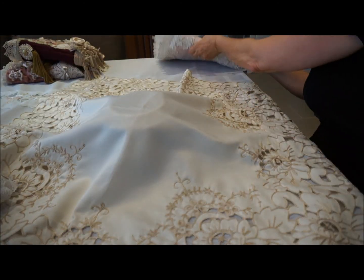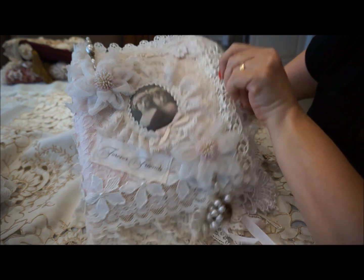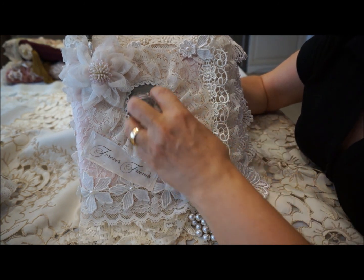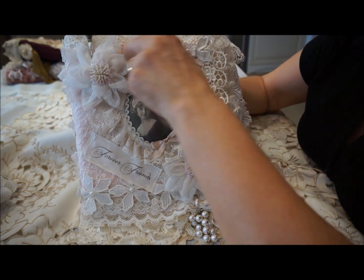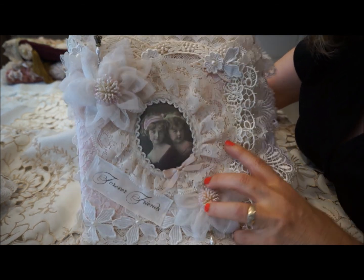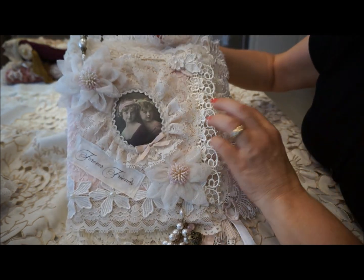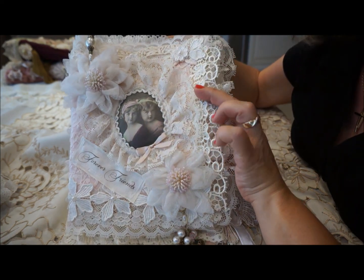The next one is really pretty — very lacy, called Forever Friends. It's got a lot of lace in the pinks. The picture in the center is of two little girls. I think this was the very first one that I experimented with adding some padding to the picture. Some lace, I put a pretty little stick pin in the corner with a nice pearl, added some dangle with little hearts, and just layer upon layer of lace — you can see how I'm starting to layer a little bit more, starting to venture out.